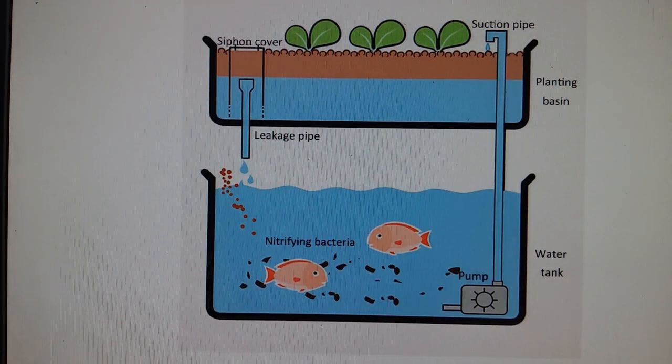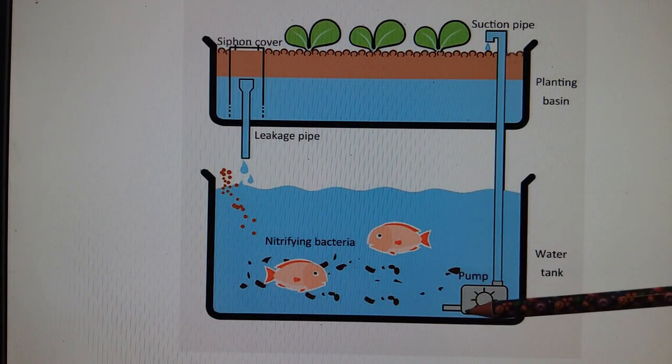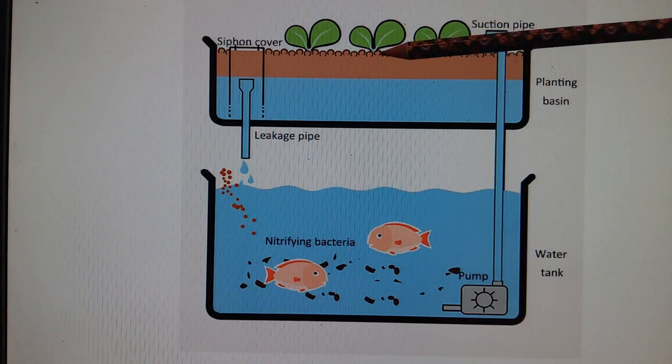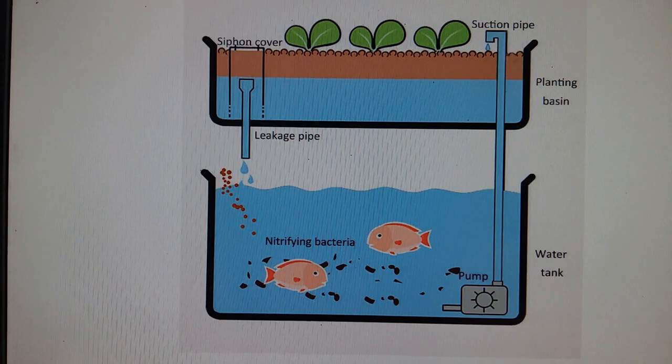Have you ever wondered what aquaponics is? The process starts when the fish are fed. Their waste turns into ammonia, which gets pumped into the growing tray where two chemical reactions occur. The ammonia turns into nitrite and then into nitrate. The plants absorb the nitrate and then clean water is returned to the tank.